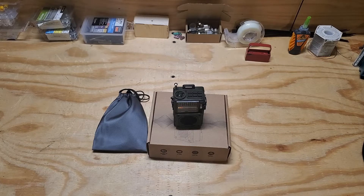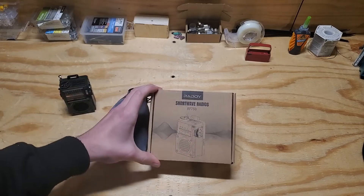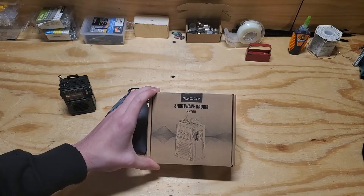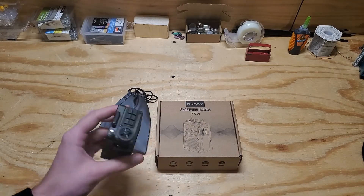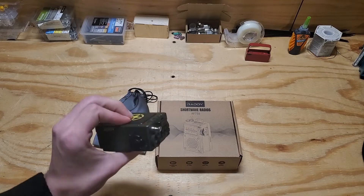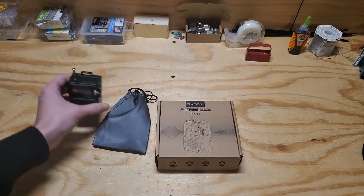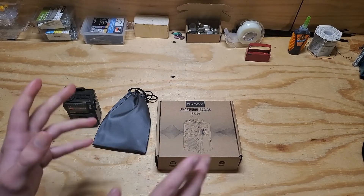Hello everybody and welcome to a Southwest Florida TechNet YouTube channel video. Today we're gonna be reviewing the Raddy RF750 shortwave radio. Apparently there's multiple in this box. This costs about $45 on Amazon and there's been a couple other reviews done about this, but I've wanted one for a little while and I finally got one. I've been using this for several days now and it's a lot of fun.